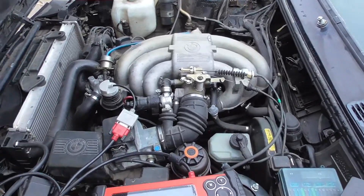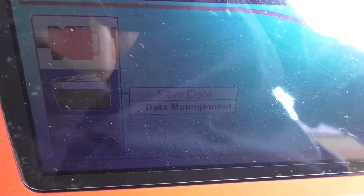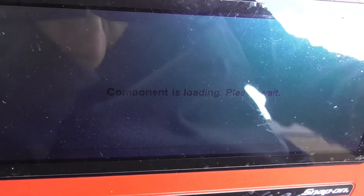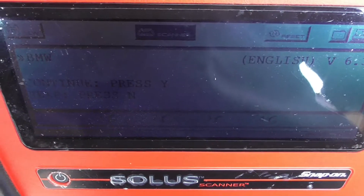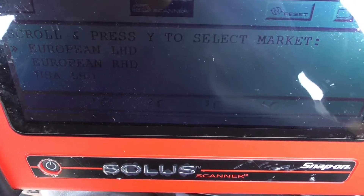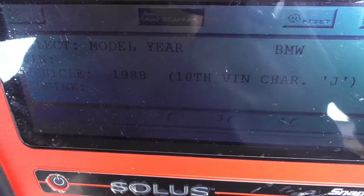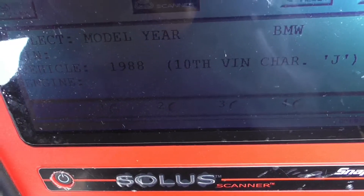I'm going to scan the engine computer. Let's go down to legacy software, European BMW. The light is reflecting off the screen, so I have to angle it. I'm going to choose BMW USA, left-hand drive vehicle systems. It's asking what year — it goes all the way down to 88. I'll choose 88 even though this is a 91 E30 — same thing. Then it asks for the VIN number port character.